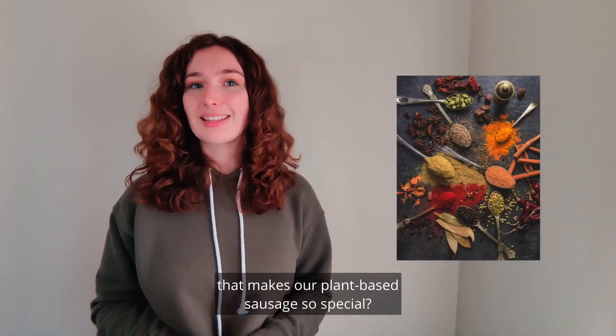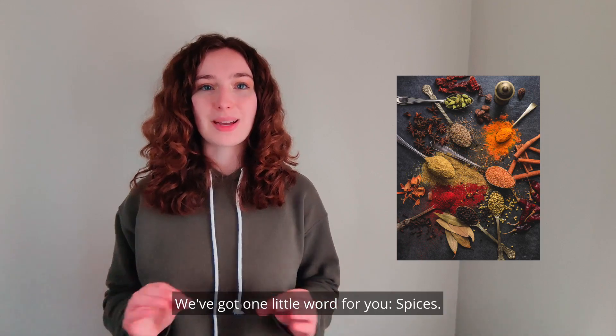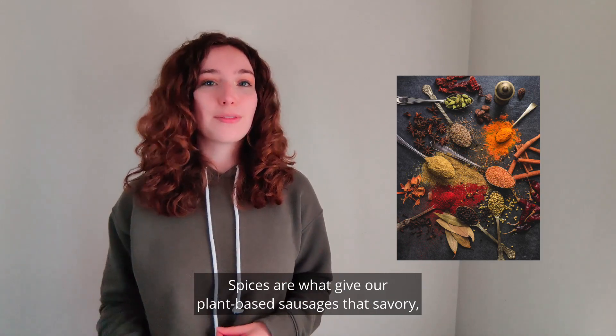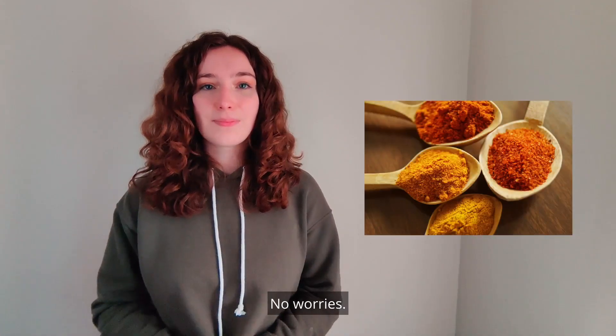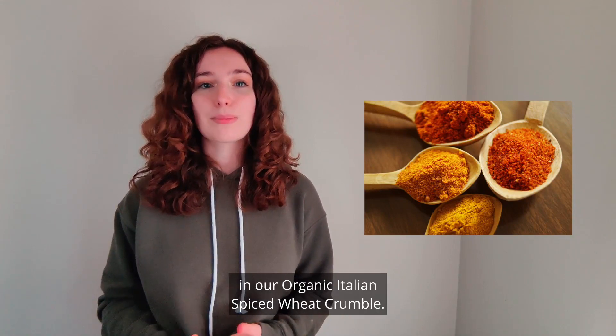Are you wondering just what it is that makes our plant-based sausage so special? We've got one little word for you: spices. They may not seem important, but trust us, they are. Spices give our plant-based sausage that savory, just-like-the-real-thing flavor that keeps you coming back for seconds. We're going to break down each of the spices included in our organic Italian spiced wheat crumble.